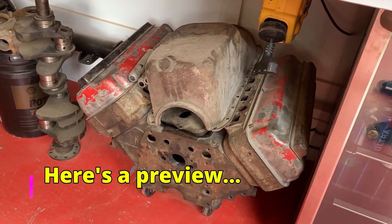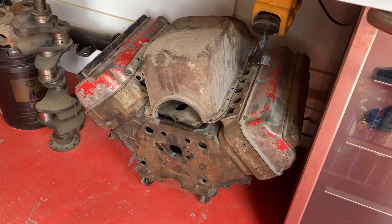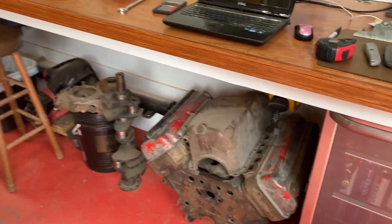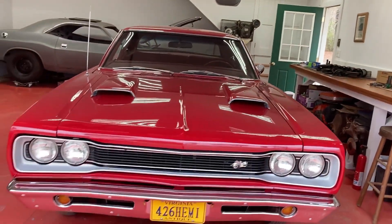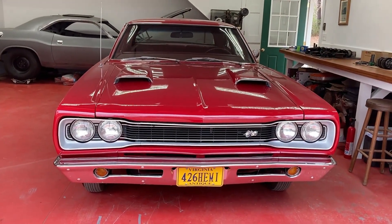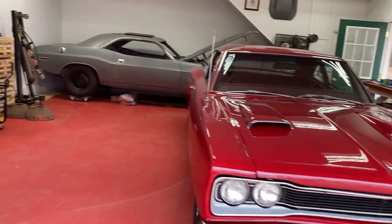So this is the DeSoto Hemi that we came down here to pick up, and while we were here we saw some other things maybe you guys would be interested in. The house number could have been written in Chinese and I would never have noticed - I spotted this in the garage from the end of the road.